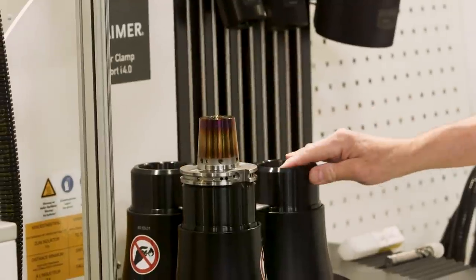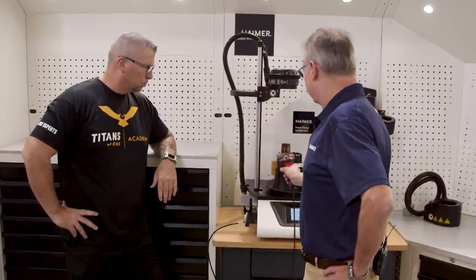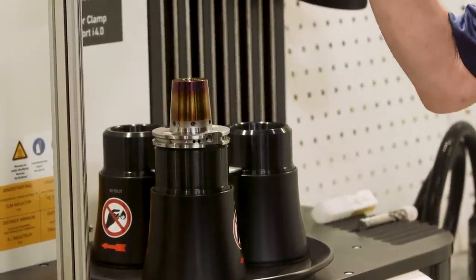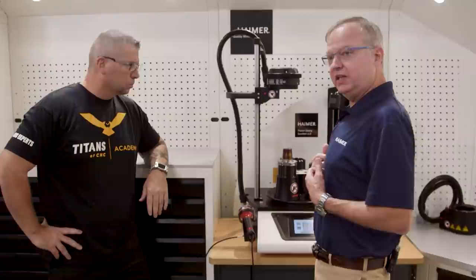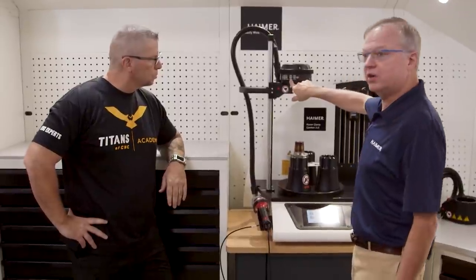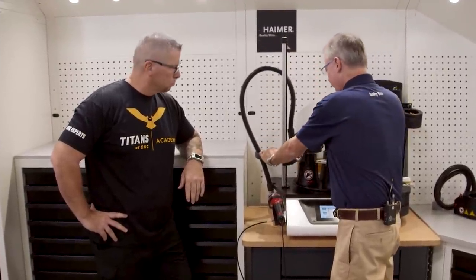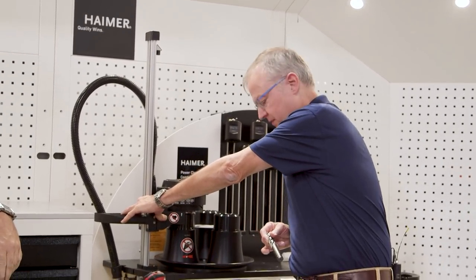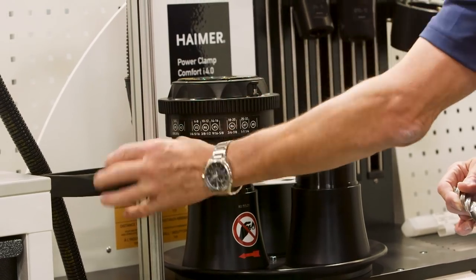I'm going to pop this in the machine. This tool has a data matrix code on it, so I can just scan my tool. And it tells me this is a three-quarter inch shrink fit holder and it sets all the parameters automatically. All I need to do as the operator is say you need to have your coil at position number six, which is for a three-quarter to seven-eighths diameter tool. So we're going to lower this underneath my induction coil. This is about a 12-second heat up time for this tool holder — it won't get over 700 degrees Fahrenheit. And it's just seconds.